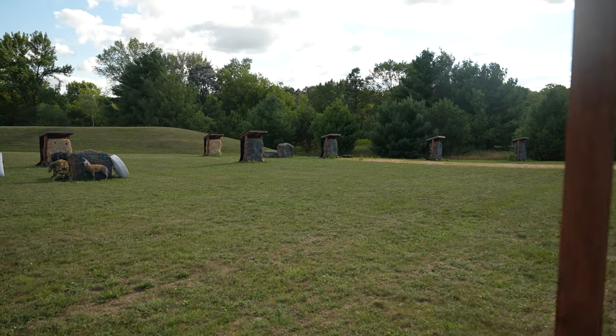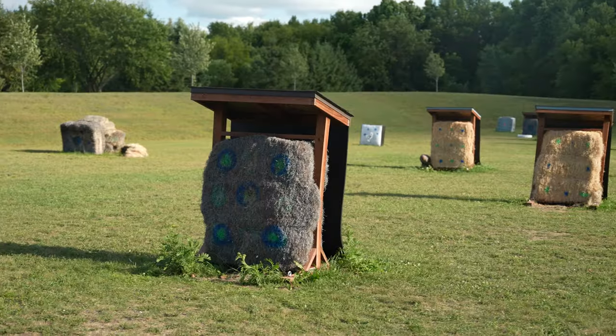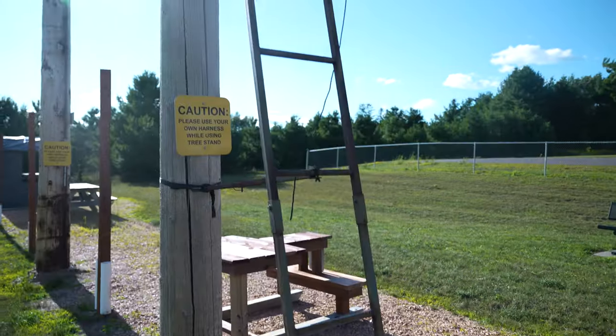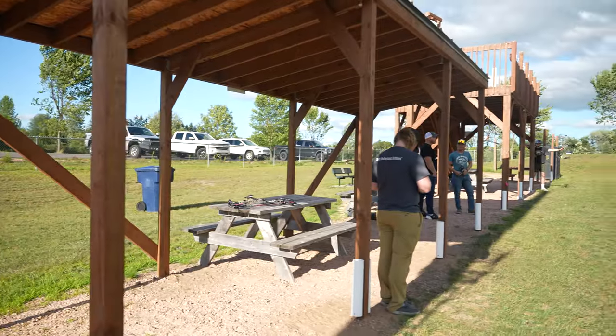Rice Lake has a beautiful archery park that is run by the city. They have awesome 3D targets, hay bale targets, it goes all the way out past 80 yards. You can shoot from elevated stands, in ground blinds — awesome place. If you're local, up in the northern 715, it's just off Highway 53, check it out.